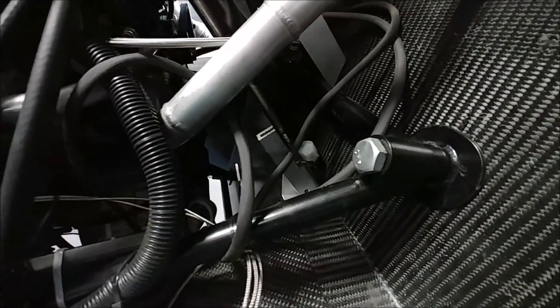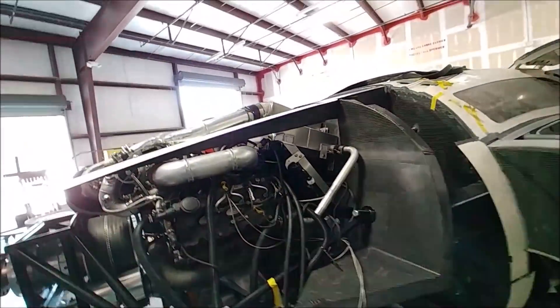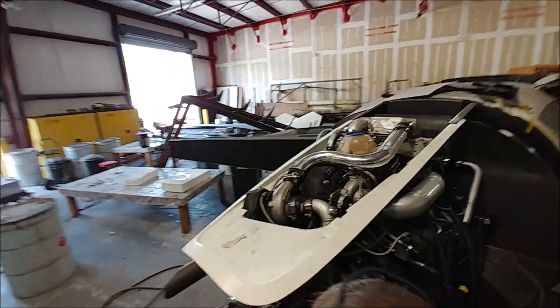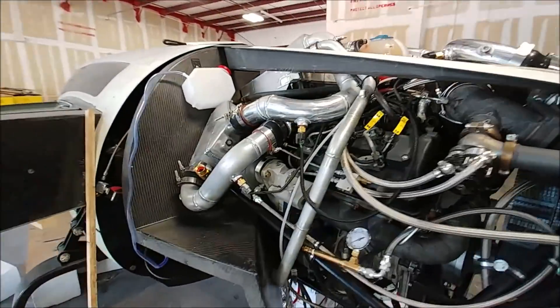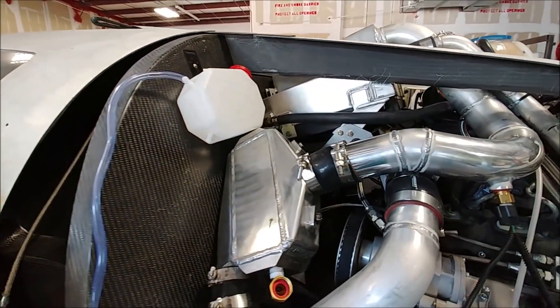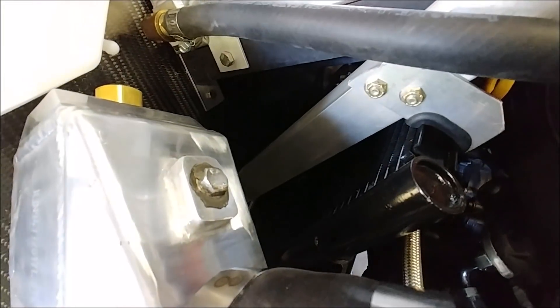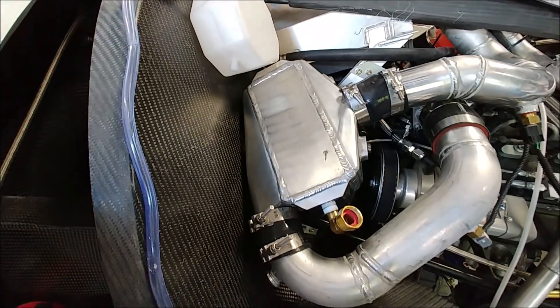Here you can see Dan's got the brackets sorted out for the condenser, and he's actually mounted the radiator as well — that's now bolted onto the firewall along with the intercooler. This other water-air intercooler is also there, along with the brackets, and that coolant tank off to the left up top.